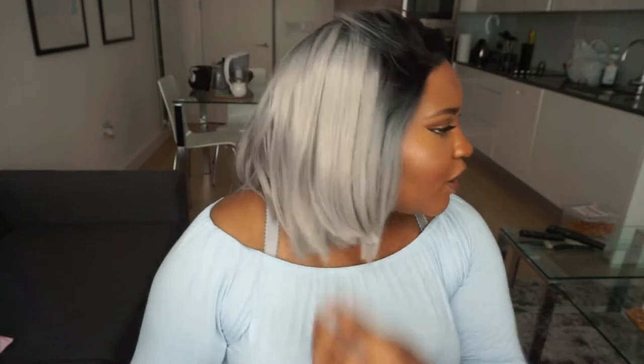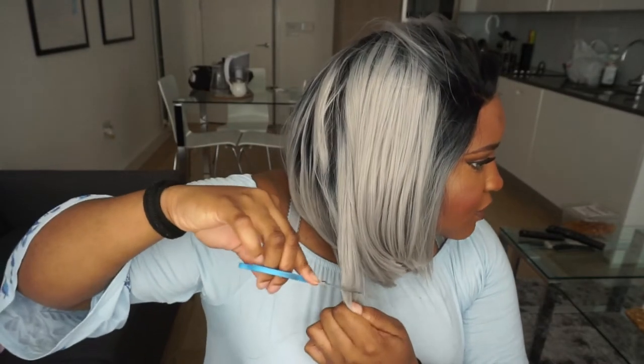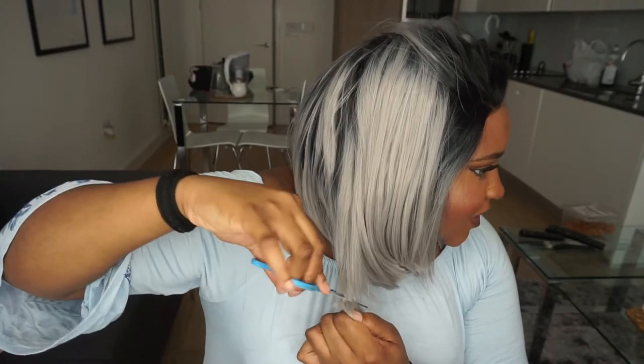I've gone ahead and cut it — really choppy though. Like, who has time to make it perfect? It's just a synthetic wig, so no loss there. I'm not going to make sure they're all perfectly equal — no, they're not. Doesn't matter. The back is a bit too long, so I'm going to go ahead and cut some of the back. Now, what can we do about this hairline? It's looking very unnatural, guys.